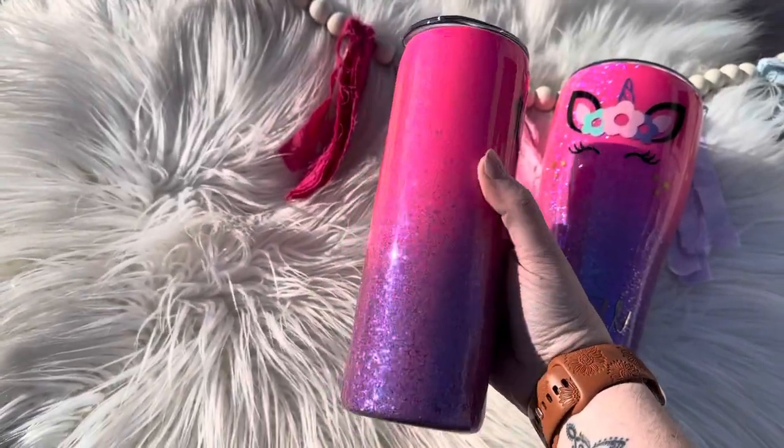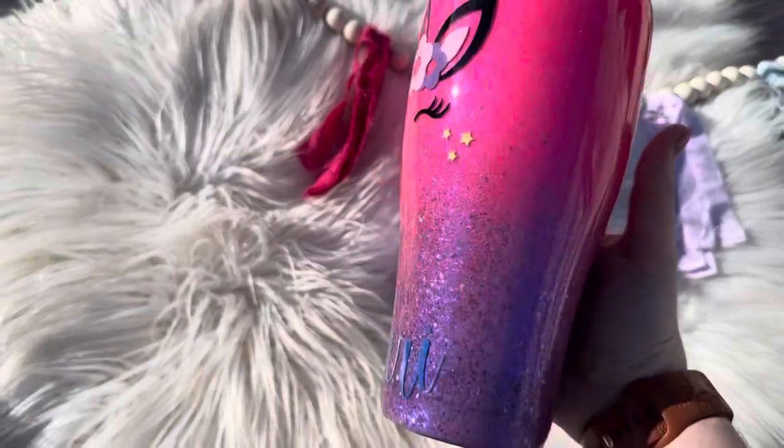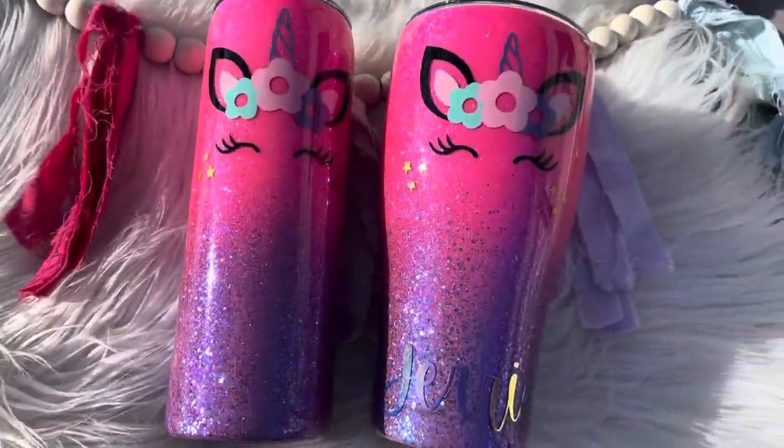Hey guys, welcome back to another tutorial. Today we're going to be working on another beginner-friendly tumbler. This one is the Pink and Purple Unicorn Ombre. Let's go ahead and get started.